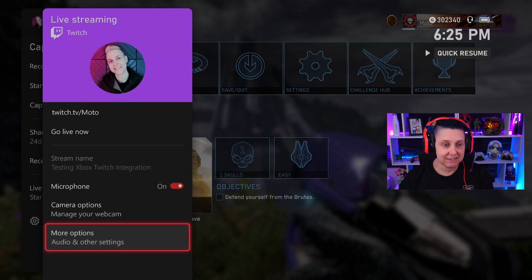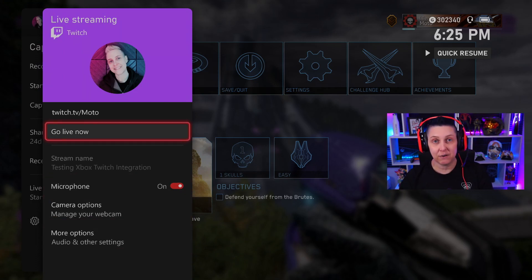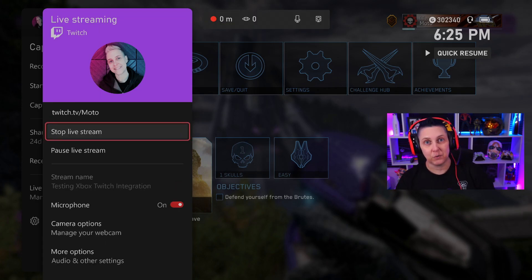All you have to do after you have everything set up is hit Go Live Now. I could not find a way to change the title yet — you'll see here it's kind of grayed out. And I couldn't find a way to change my game. So I went ahead and signed in to Twitch, put on my stream title and the game I'm streaming. So I'm going to hit Go Live Now.